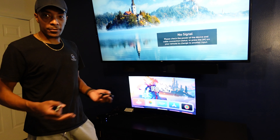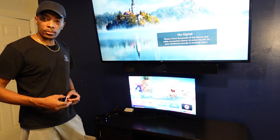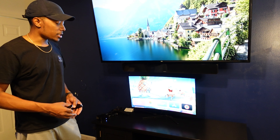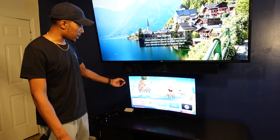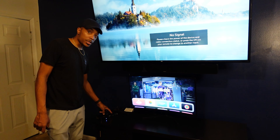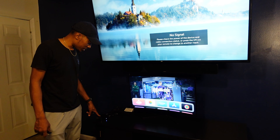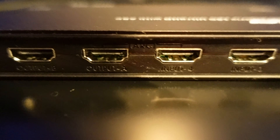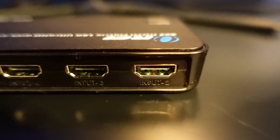Here I'm going to describe specifically how this HDMI switcher works. Typically when you plug an HDMI into a device, you connect it directly to the television. In this case with the HDMI splitter, we're going to plug in from the Apple TV directly into the HDMI splitter, going into the input spot.